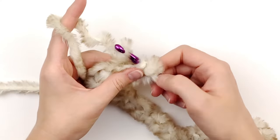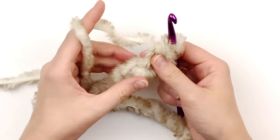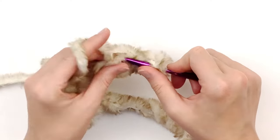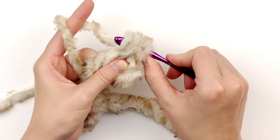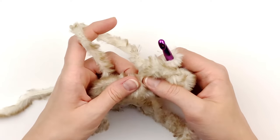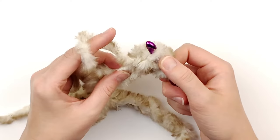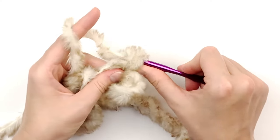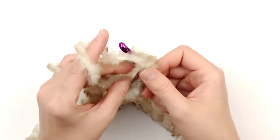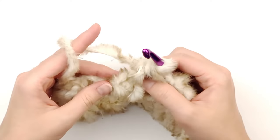Now I'm just going to feel my way down this chain and try not to twist it. Honestly, if you twist it it's not really going to make a huge difference — this yarn is very forgiving since you can't see your stitches, and no one else will either. But I do try to keep it straight if possible. I'm just going into each chain stitch across, making a half double crochet in every chain stitch.